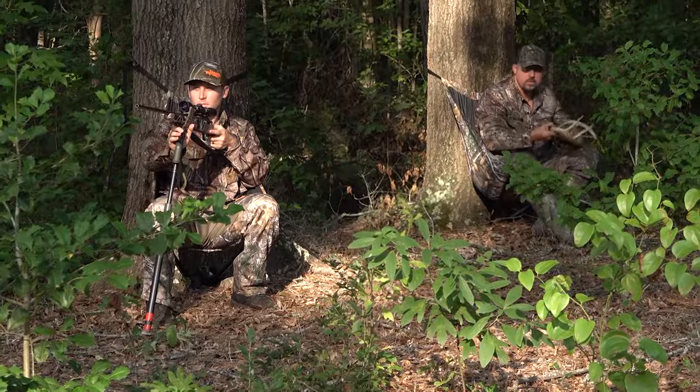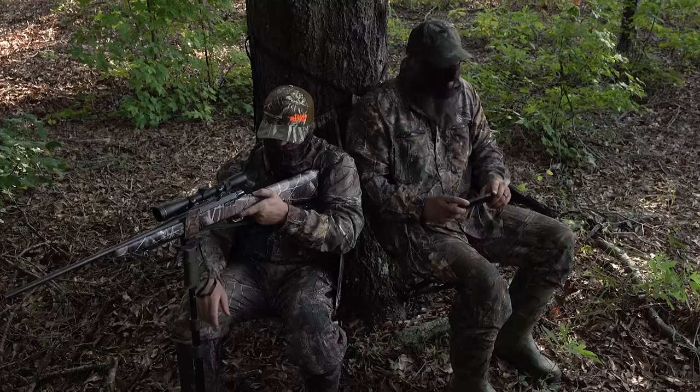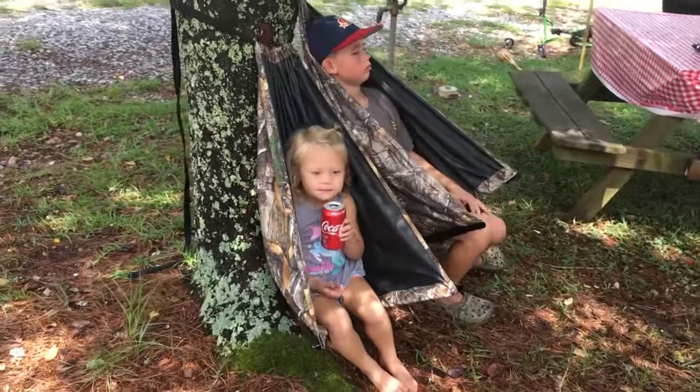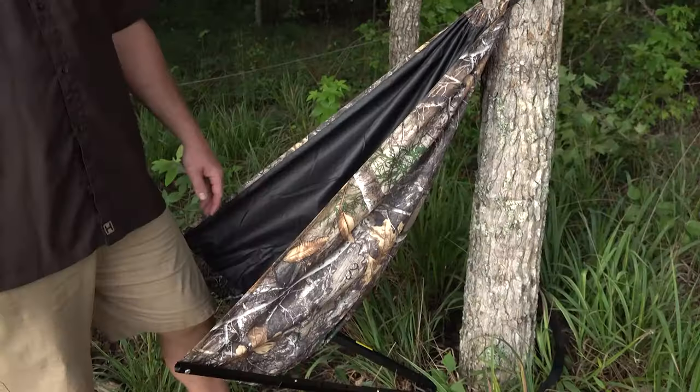For you guys that have kids you want to keep interested in the woods, the Lowdown is perfect. It's comfortable, it's lightweight. They can feel like they're interacting in hunting — they can carry their own chair to the woods and feel like they're just like their daddy. Take them through the woods and keep them safe on the ground. If you've got multiple kids — two or three — you can strap as many seats around the tree as will fit and they're all on the ground. I guarantee they'll be asleep before long.